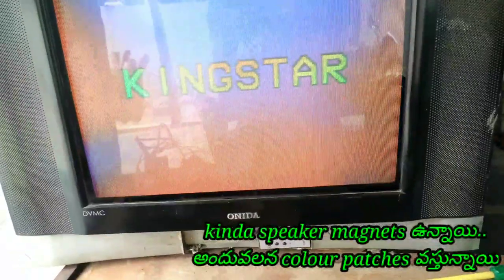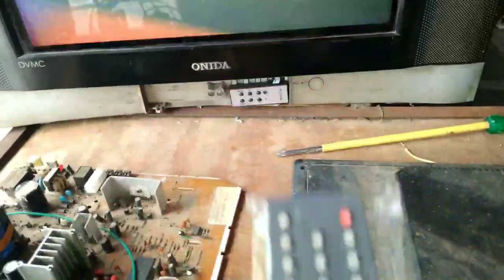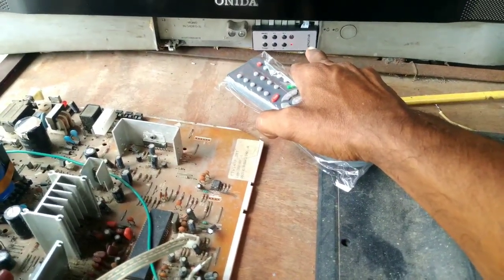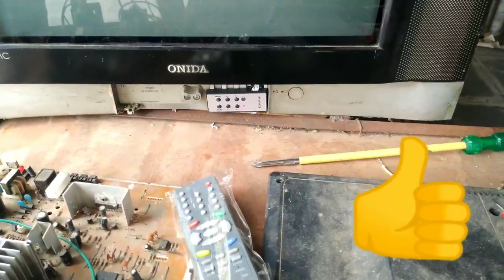I am going to show you the TV and AV. Here is AV Auto, AV, system, mute — and everything is perfect. You can do a standby and release the kit. You can see the Kingstar chip logo. I have a remote control and I can operate with the remote control. Thank you for watching.